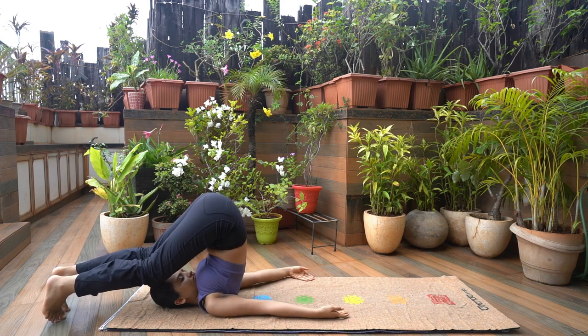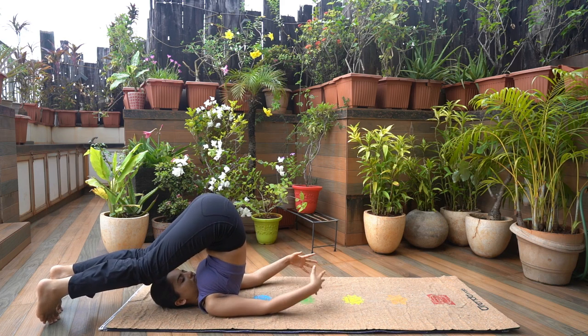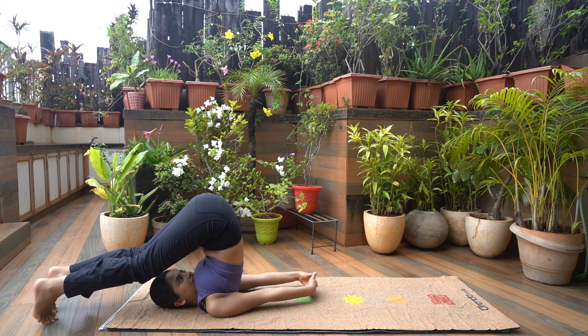Now stretch out your hands, interlock your fingers, palms facing each other. The weight of your body now rests on your shoulders, neck and elbows. Do not move your neck in this position and hold here for a few breaths.